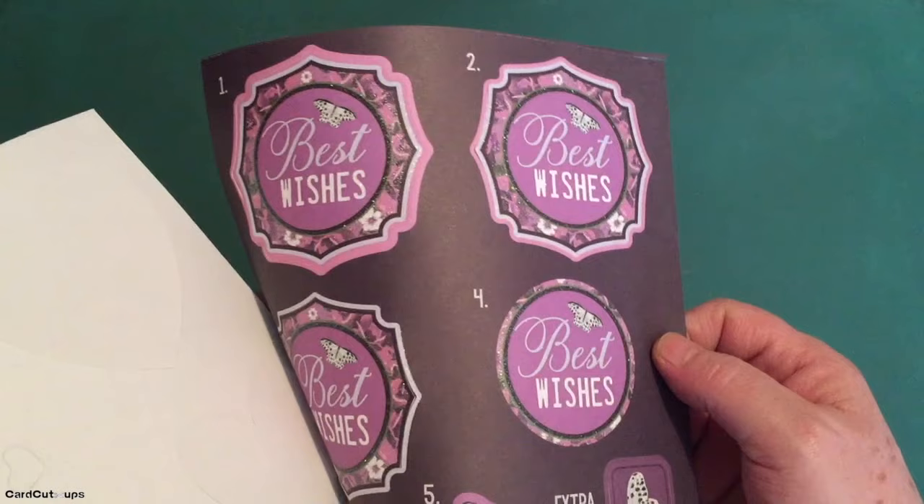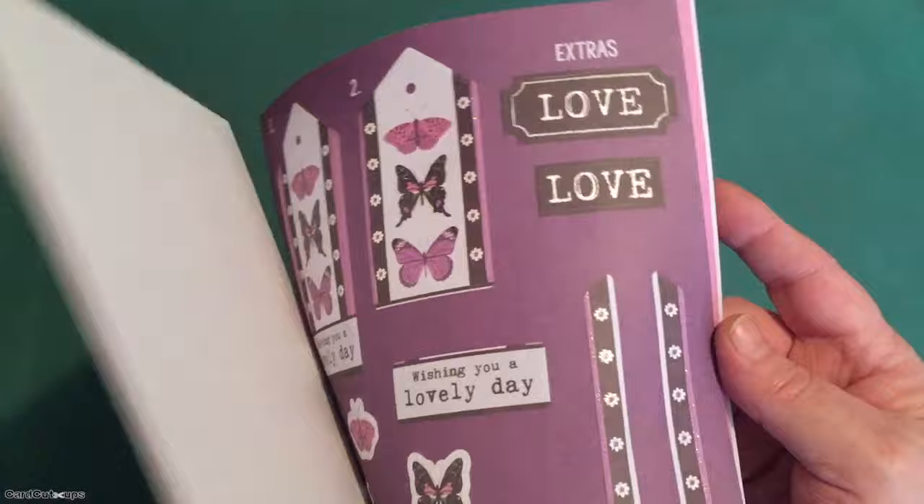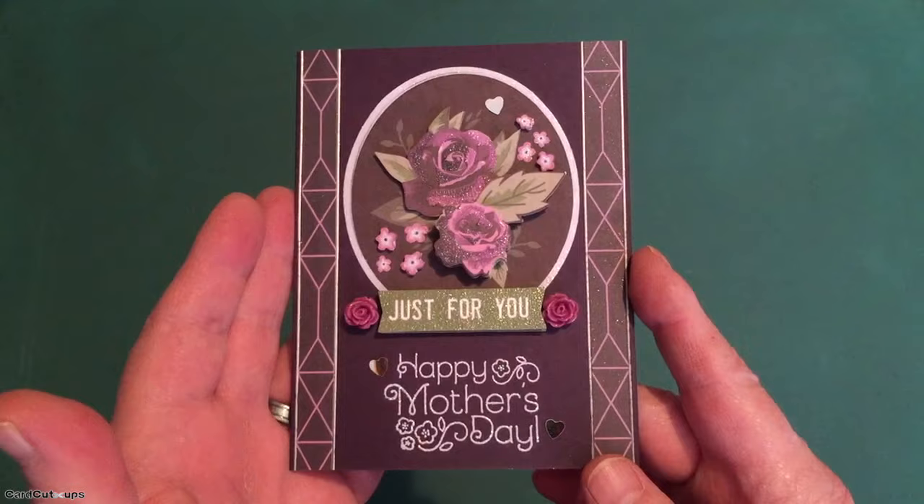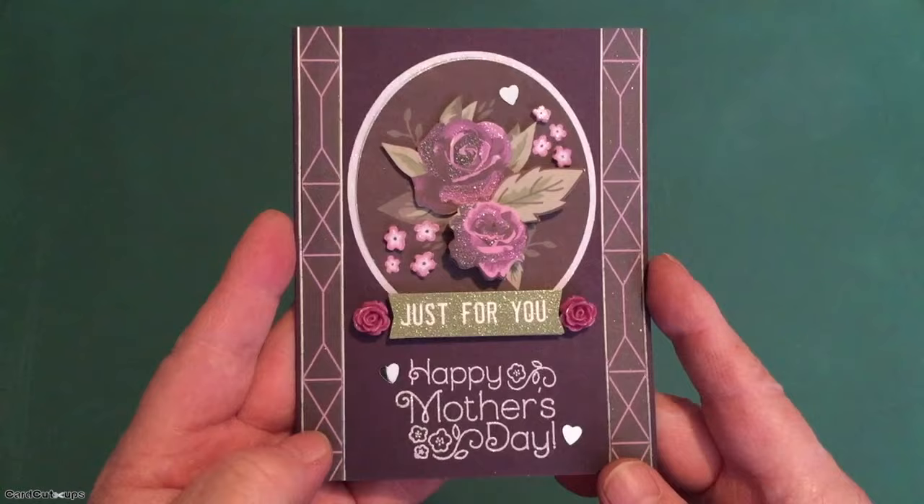I'm always thrilled when Lizzie gives us decoupage sheets in our kit — I really love these a lot. It's not like American decoupage where everything is layered flat and glued on top of each other. European decoupage is all about dimension and layering. So for our first card, we are on the aubergine card base. We have our first decoupage card — Happy Mother's Day. Mother's Day is still a week away, so I couldn't resist turning this into a Mother's Day card.